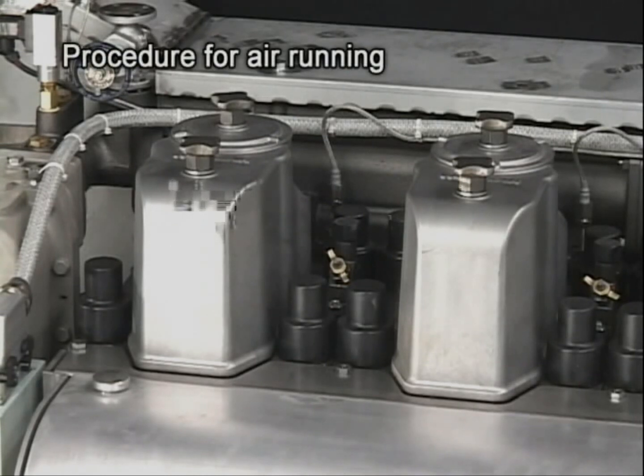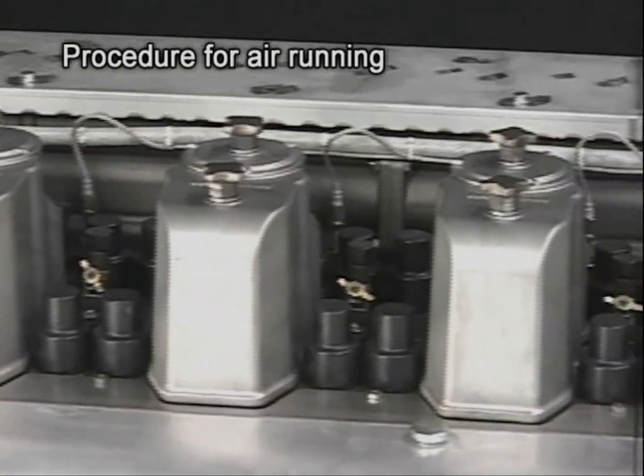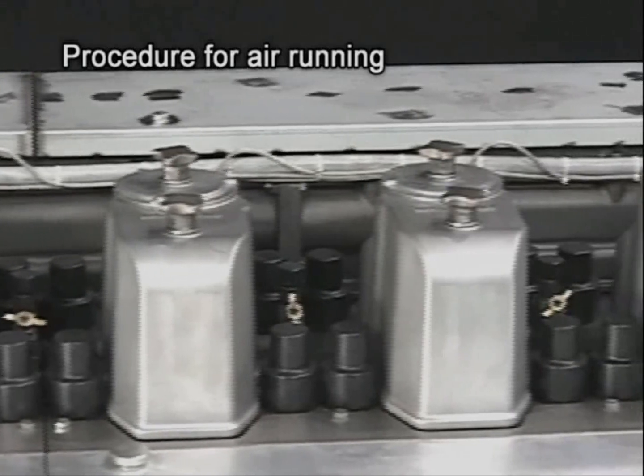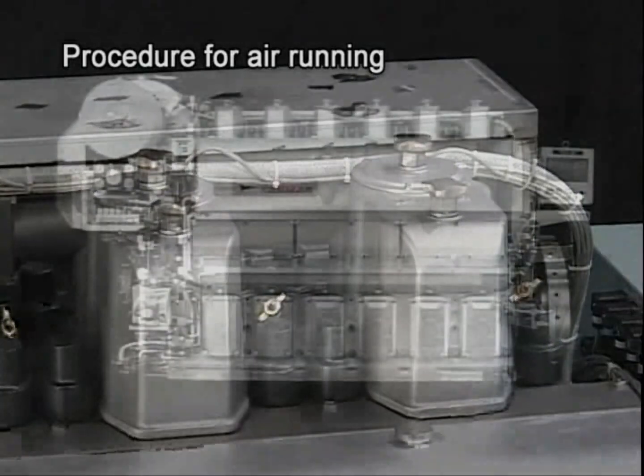If fuel oil, cooling water, lube oil, or others are pooled in the cylinder, it may lead to troubles such as water hammer or oil hammer and it is dangerous. Therefore, conduct air running to prevent abnormalities.